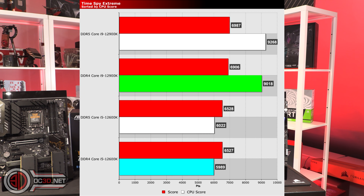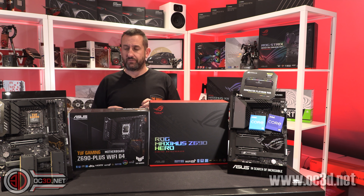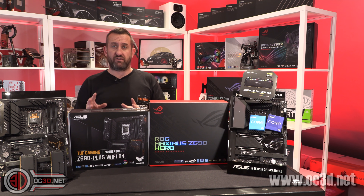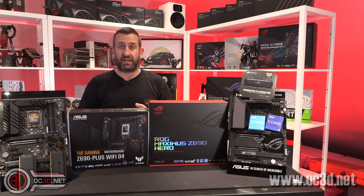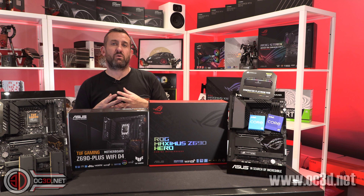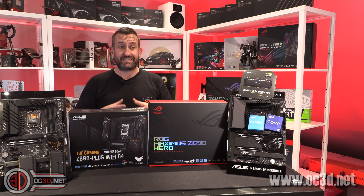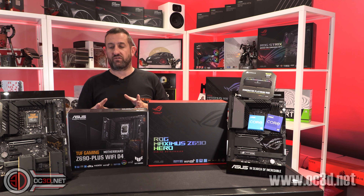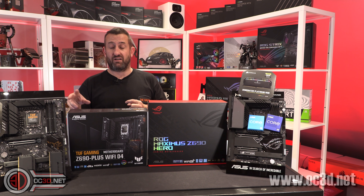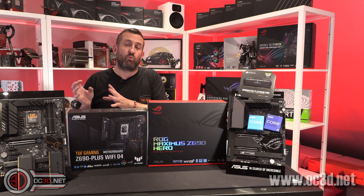It is a very nice thing — it's brand new tech, it is running quicker. But when you look at the results themselves, with the gaming results and intensive tasks like Blender, they haven't seemed to have given a much bigger difference. Definitely not £120 worth of difference. And I think if I'd gone with a low-latency 4000MHz kit, I probably could have got DDR4 to win on more counts.